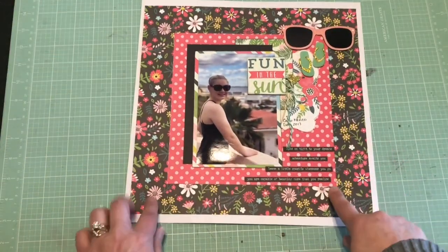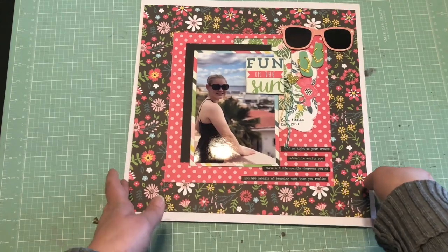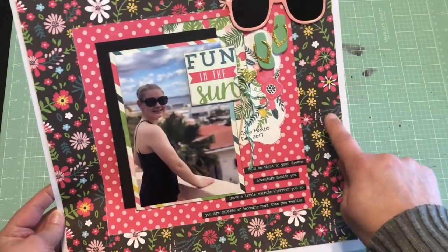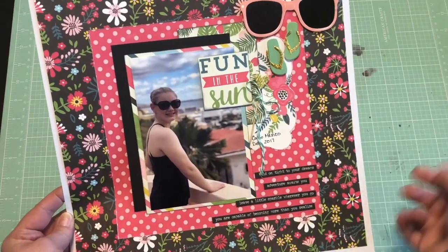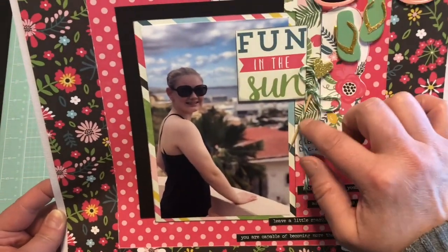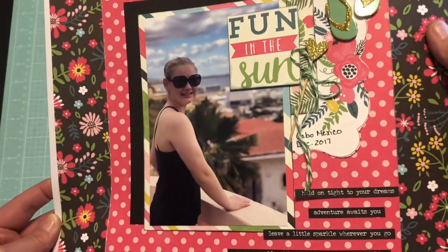Okay, we're back to this one I made at the retreat with the Summer Fun paper as well. It's just more pictures from Cabo, another one of my daughter, but really simple and easy. This is just the back side of this sheet — I kind of squared it and then flipped it and put it back in. I added a bunch of really old embellishments — this is like a Dear Lizzie little stick pin thing that has a glittery heart on it, and I just added some twine to it.